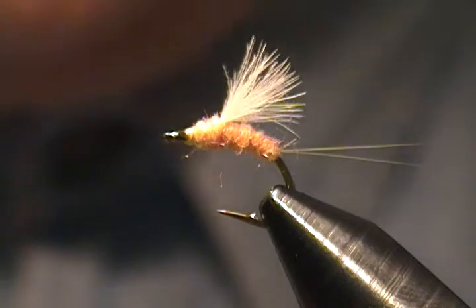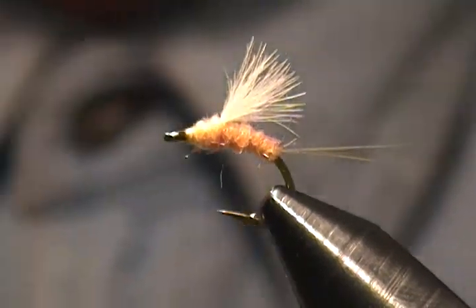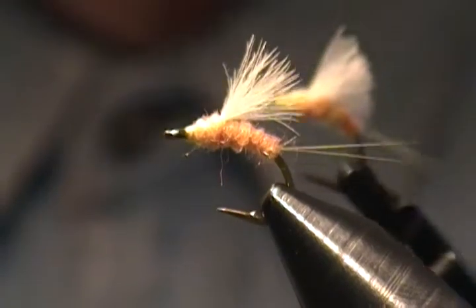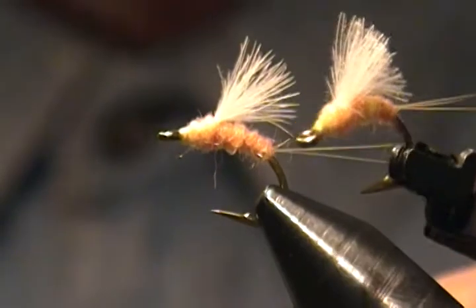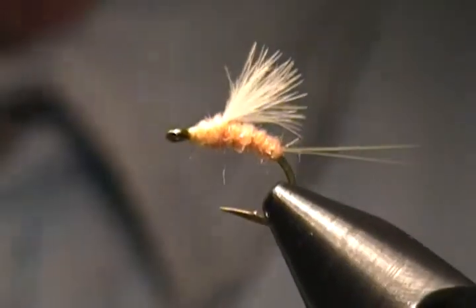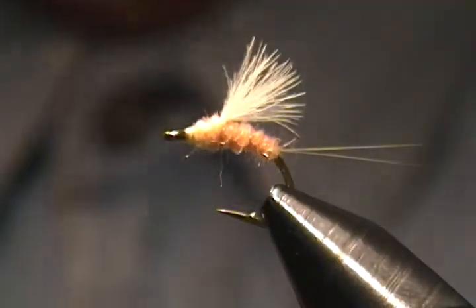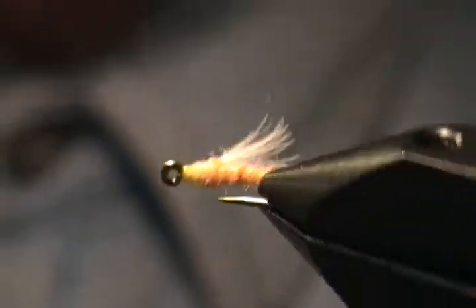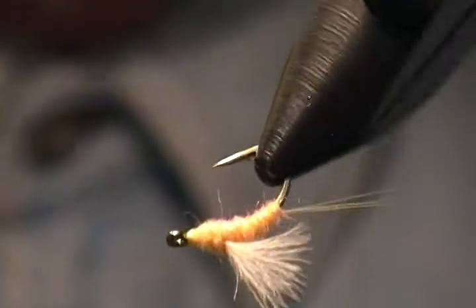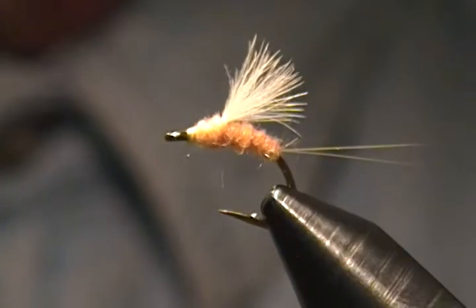There we have it — a size 10 sulfur emerger. This is very effective during the sulfur hatch. I find this works really well when the hatch is sporadic and not heavy — a lot of times fish will hammer the emerger when there aren't many duns on the surface. I hope you enjoyed this tutorial and thank you very much for watching. I hope you get a chance to tie this up and try it when the hatch starts. Until next time, stay safe everyone, happy tying, and I'll see you again soon.